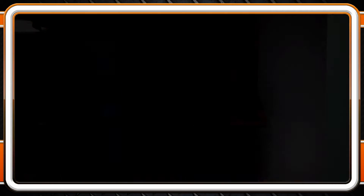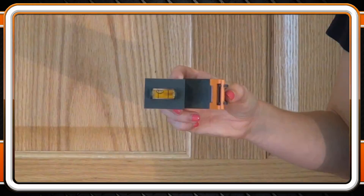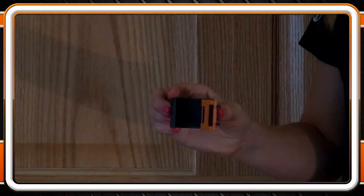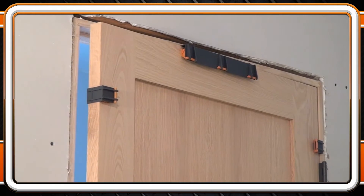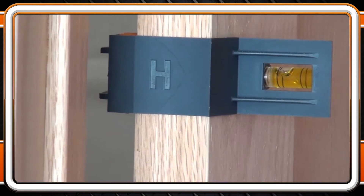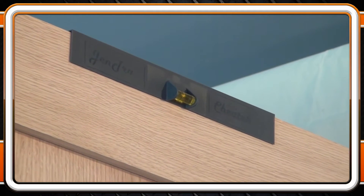The kit contains three main parts: H for hinge, S for strike, and T for top. All of these parts are designed to keep the appropriate reveal on their respective sides of the door. Notice the integrated level vials exactly where you need them during installation. The levels on parts H will show you the plumb or vertical axis of the door, while the vial on part T will read the level of the horizontal axis.